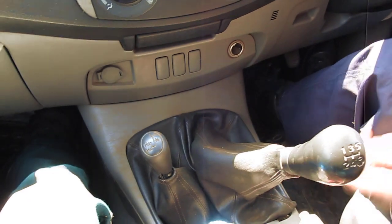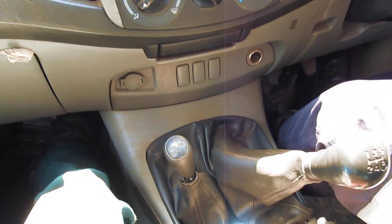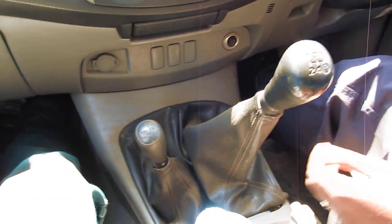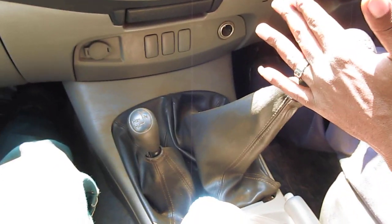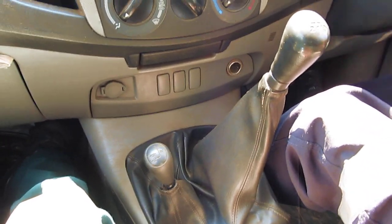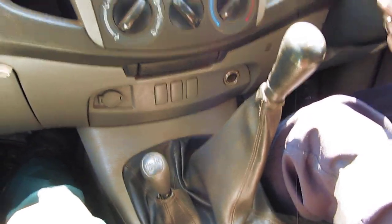Gear four, just straight — that's gear four. Then gear five: you just push it, it comes to the neutral position, one step to my right, then forward. That is gear five. So that is how you shift the five speed on the Toyota Hilux. Thanks for watching.